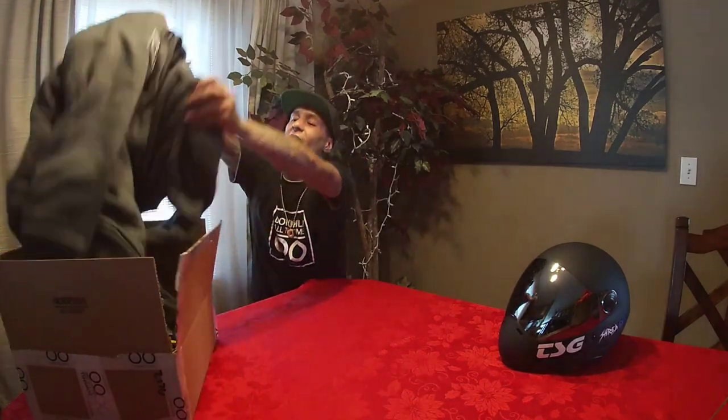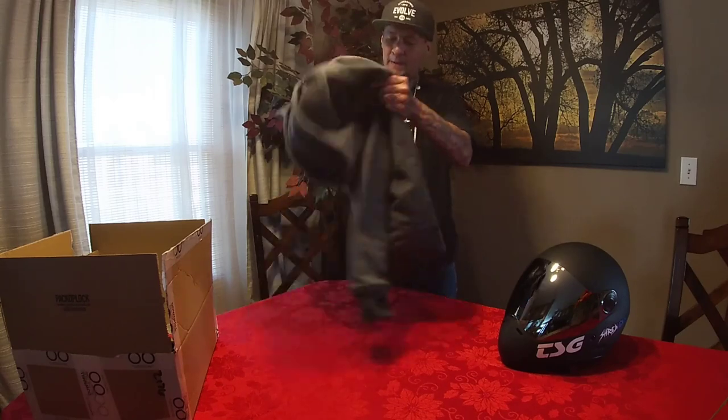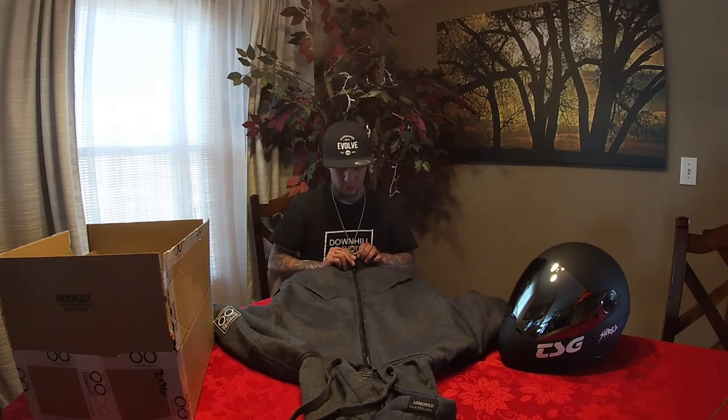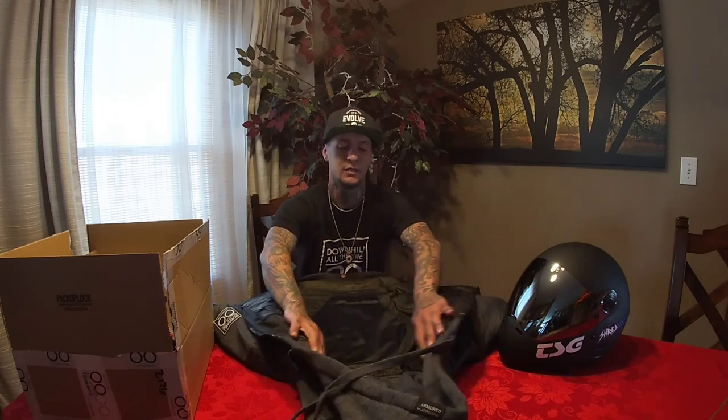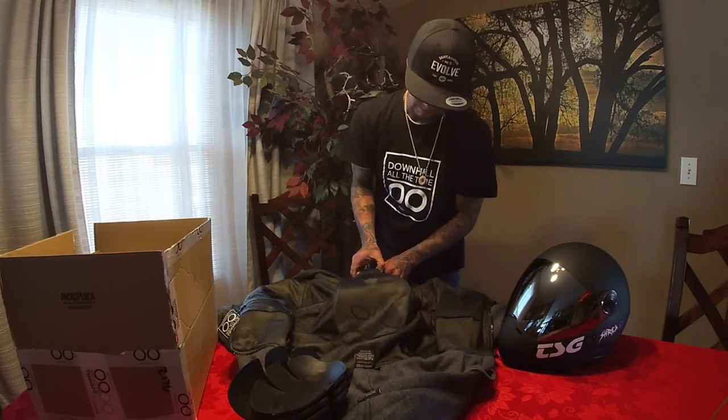Got a box in from Lazy Rollers, super stoked about it — the new Armored Hoodie. These things look dope. If you haven't seen them, you probably aren't following much on e-skate, so hop on that. It's a really nice hoodie, looks great. The coolest part is it comes with armor — pads for the back and everything. They all slide in really nicely.